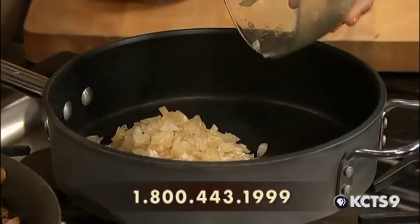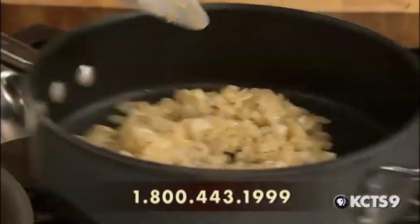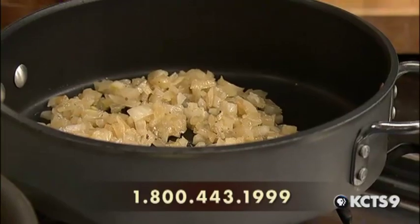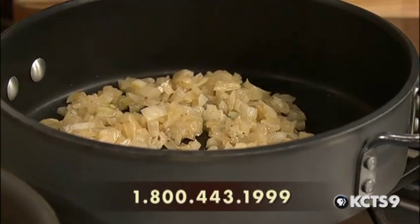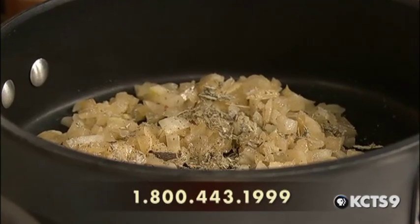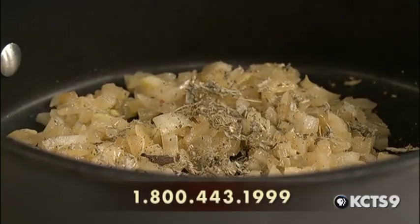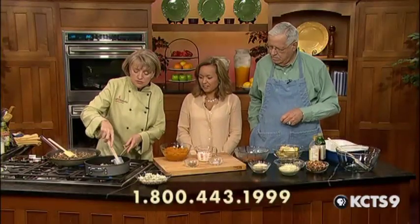We're going to sauté the onions until translucent and add a little sage. Sage and onions — it's such a nice combination. Is that dried sage or fresh sage? This is dried sage. It just gives it a nice earthy flavor. So we'll get those going.